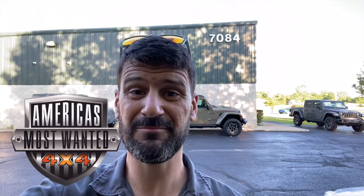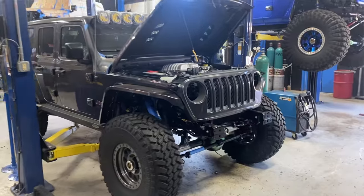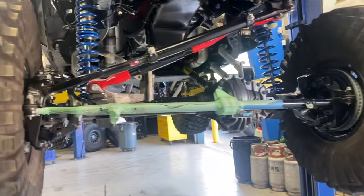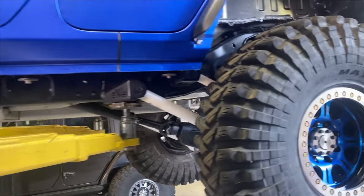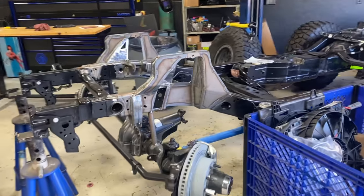A couple of weeks ago I flew up to Holly, Michigan — I'm up here at America's Most Wanted 4x4. I'm going to be doing some training for a few days on how to put Hemis in JLs and JTs. I'm going to do some walkarounds and show you guys some of the stuff in the shop. And we started doing a conversion — we were installing a Demon into a JT and it was awesome.